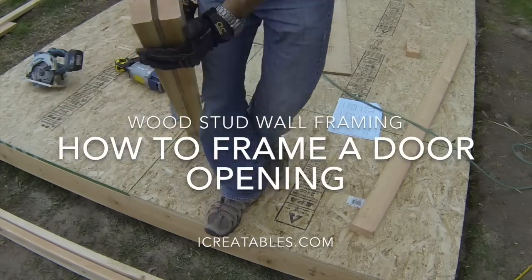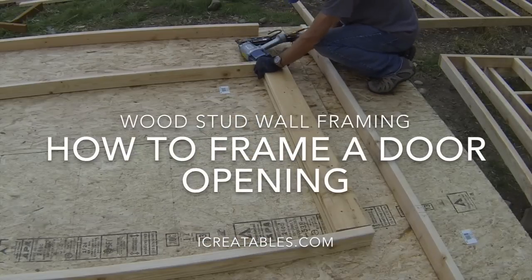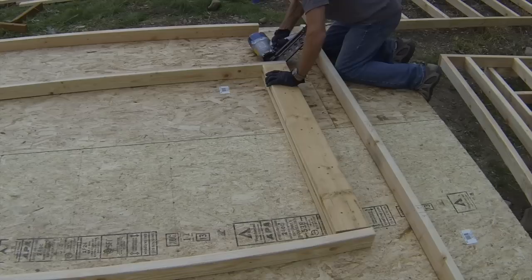Welcome to this how-to frame a door opening video. Here you will learn the necessary steps to building a header and installing it in a framed wall to create a door opening.